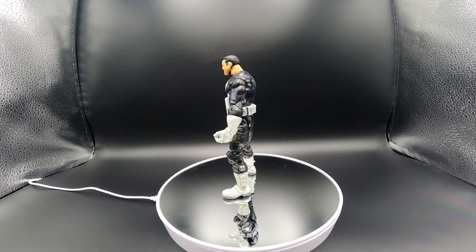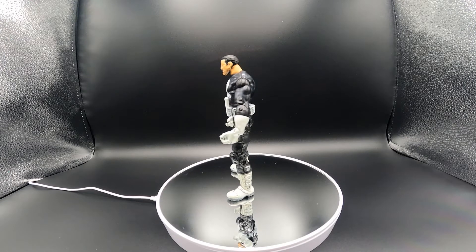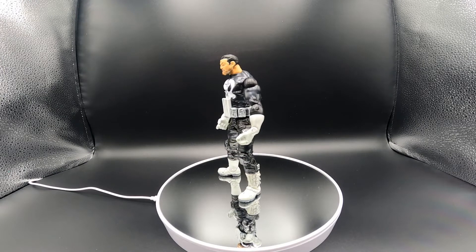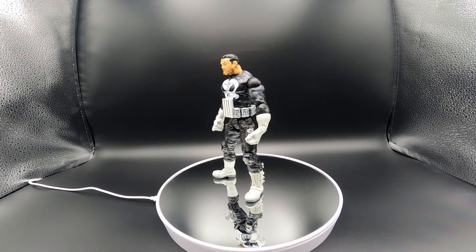Right now we're just getting a good 360 view of the figure. What we're going to do now is take the figure off the turntable and look at everything it comes with.